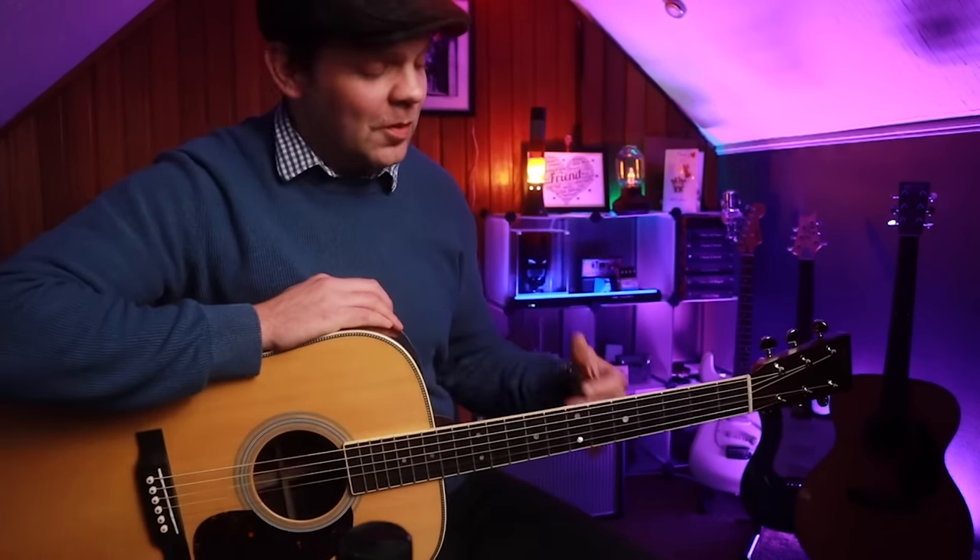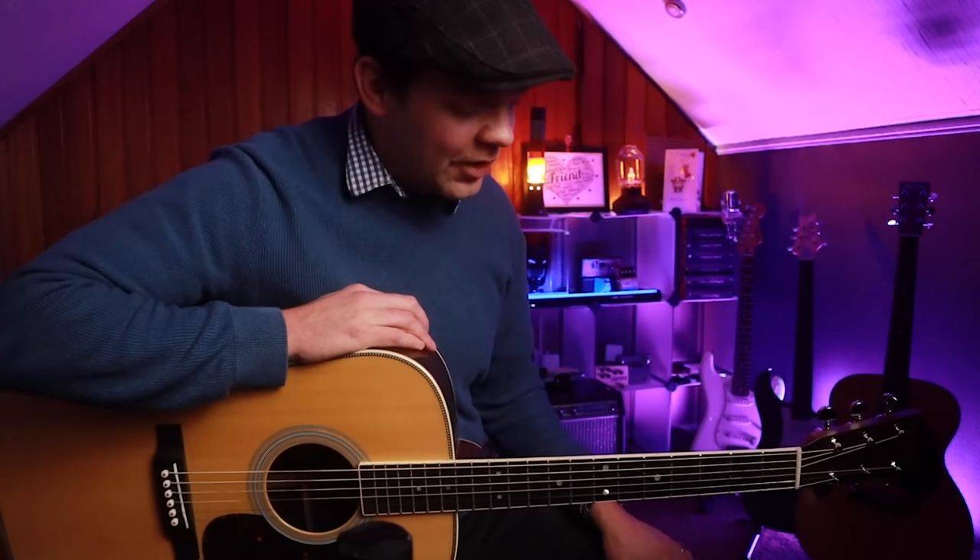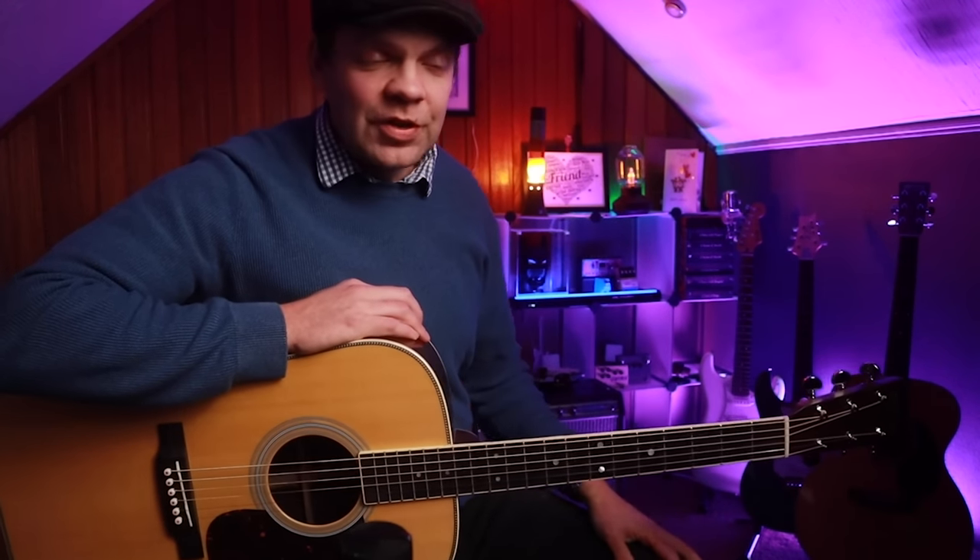Lots of cool stuff you can do to mess around with that. I just thought I'd share that with you. Let me know if you like that lesson — I think it's pretty cool. Thanks very much for joining me today, guys. I hope you enjoyed that. Take it easy and I'll see you in the next one.